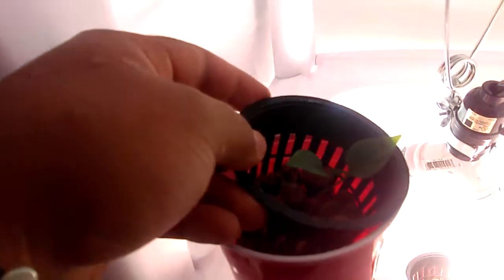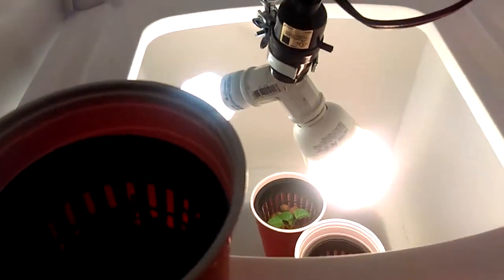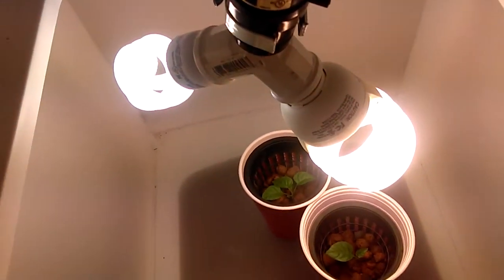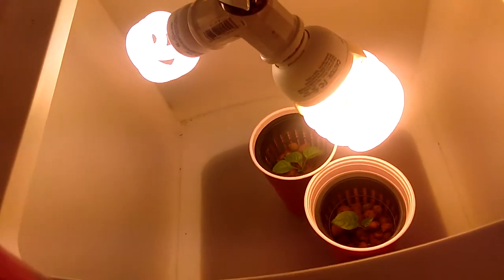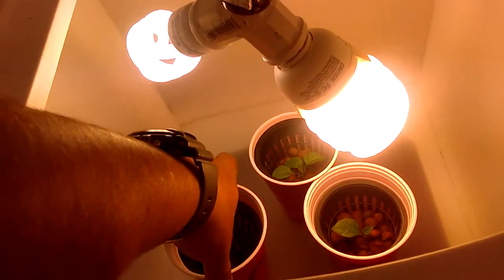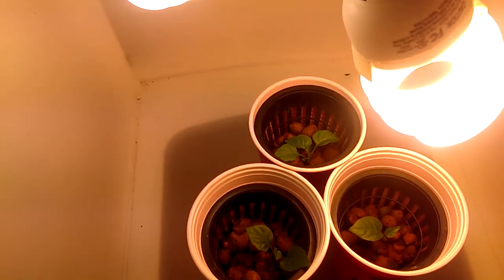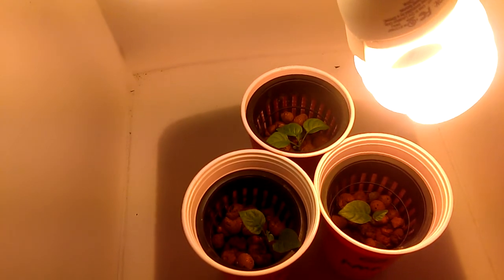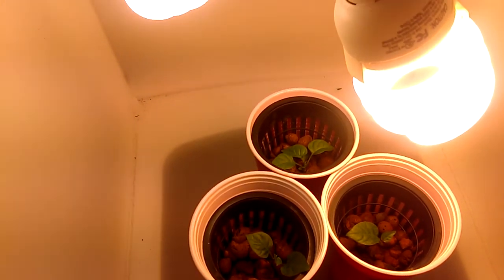All you gotta do, once you fill it up, mix whatever nutrients you want. I use Miracle-Gro just because it was available and was around. We have Dyna-Gro and all that stuff, but I decided to use something simple and easy. I just want to test this for myself, because I actually have the Bubble Ponics bucket where I can put these in, but the only problem with it is the temperature — everything is hot and it kind of kills the plant and rots the stem.